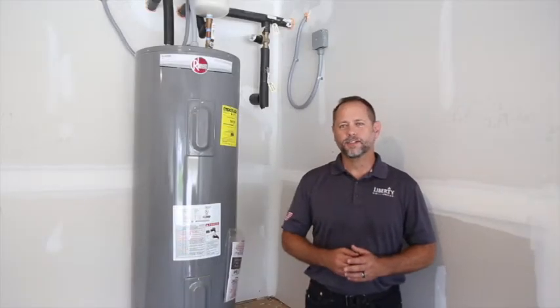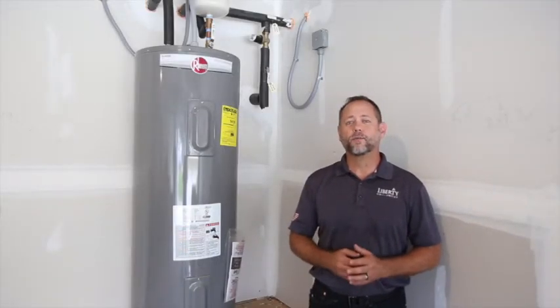Hi everyone, I'm Travis with Liberty Communities. Today we're going to be going over the water cut-offs to the home.